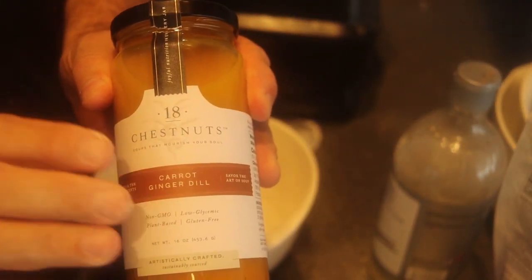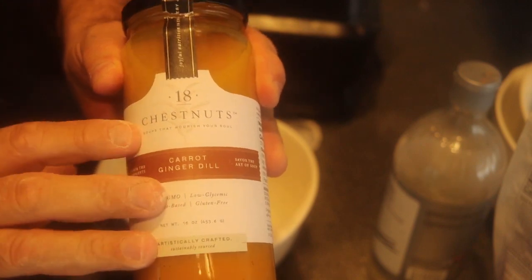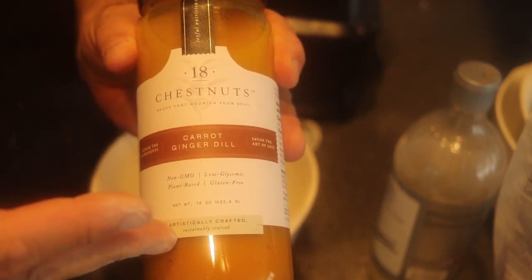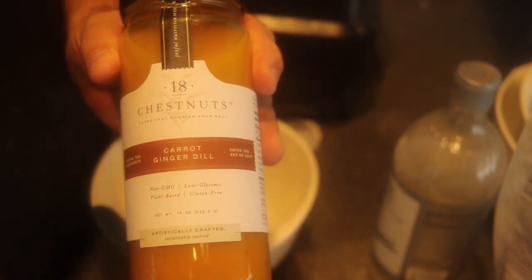I have this flavor right here from 18 Chestnuts. It's a carrot ginger dill soup. It's going to be almost like carrot cake when I finish this. It's carrot and ginger — I think that would be nice inside a muffin. One and three quarter cups.